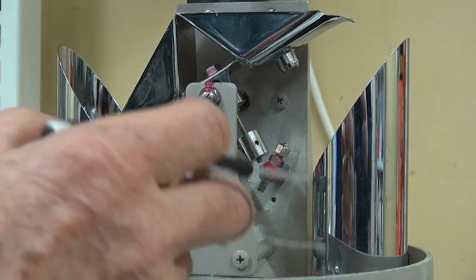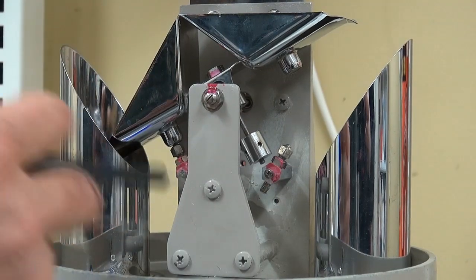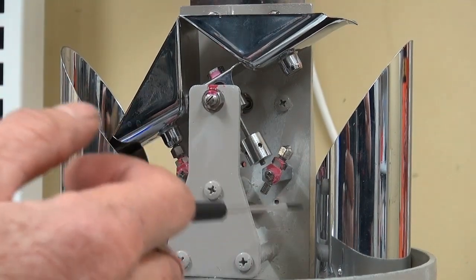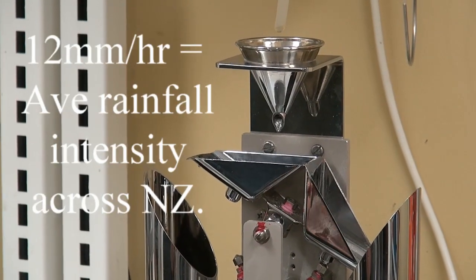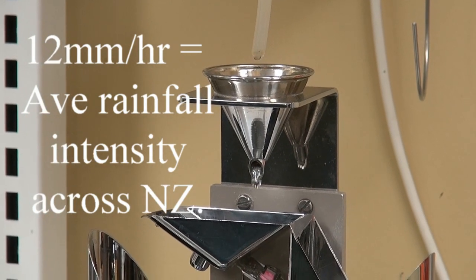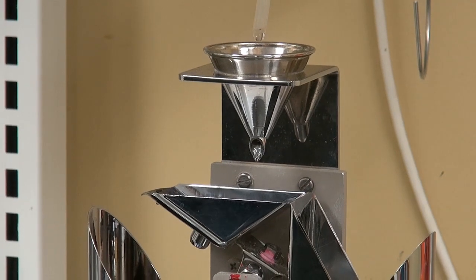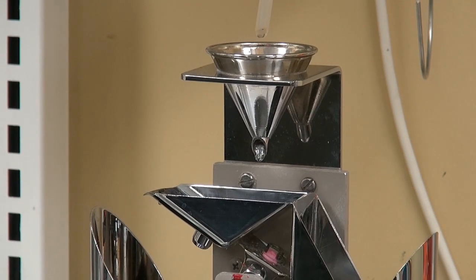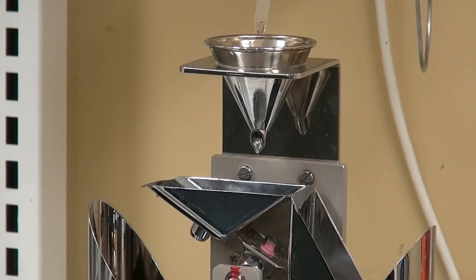It's a very fine adjustment, and it's definitely not recommended to be done in the field, because each one is weighed and balanced. We use the drip rate of 12 millimetres an hour because that is the standard rate of rainfall all over New Zealand — there are only a couple of places where it's higher. This is what we have done for a couple of decades now, so that's why we use 12 millimetres an hour.